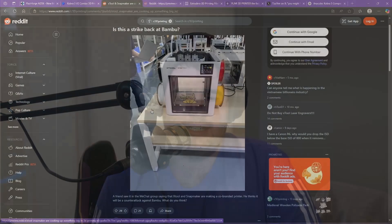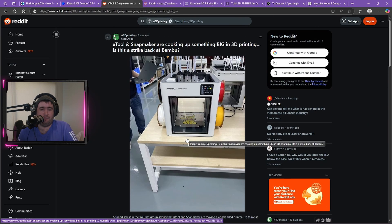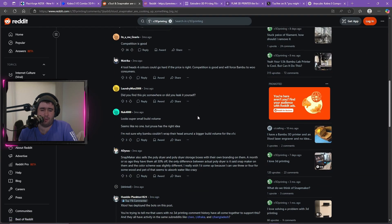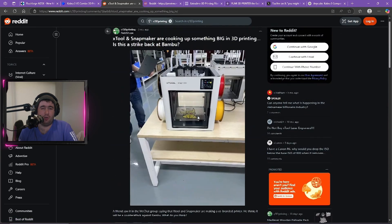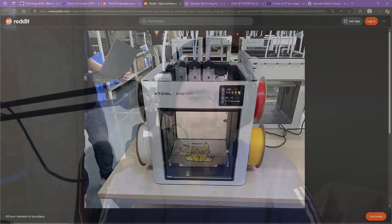Now, one thing I saw a while ago but didn't want to comment on — because at the time a lot of AI leaks were coming out and I wasn't sure — is that apparently over on Reddit, this was released in a WeChat group showing that xTool and Snapmaker are working on a four tool changer. This would be very interesting. Someone in the comments mentioned it could be 270mm cubed, but that's just speculation. If I hear anything more, I'll do another update video on the xTool/Snapmaker collab.